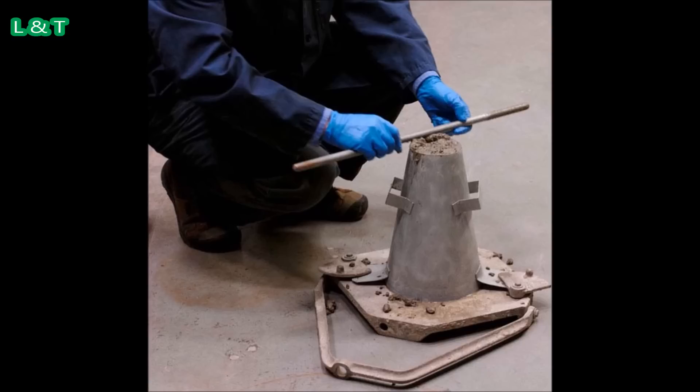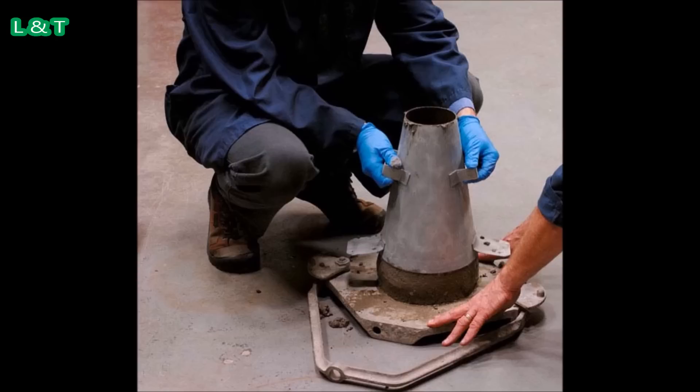Number 6: Raise the mold from the concrete immediately and slowly in the vertical direction, lifting it straight upward using the two handles on the mold.